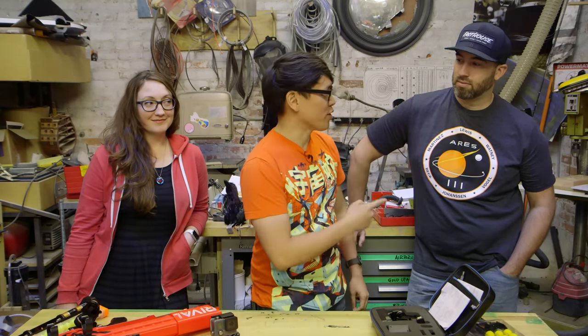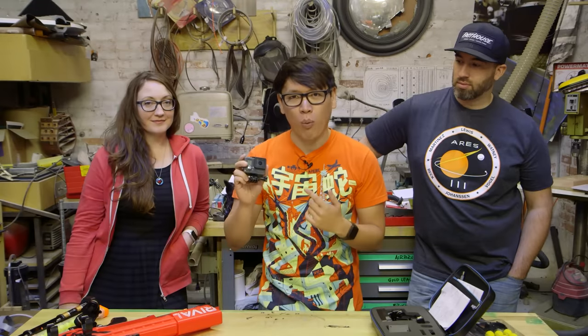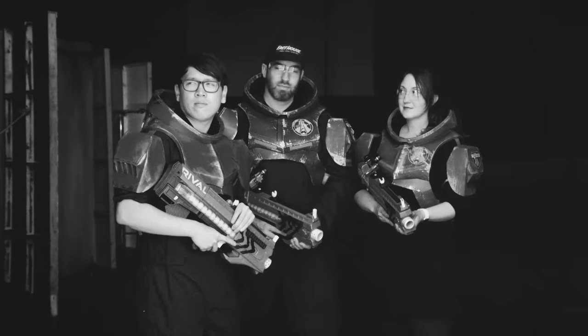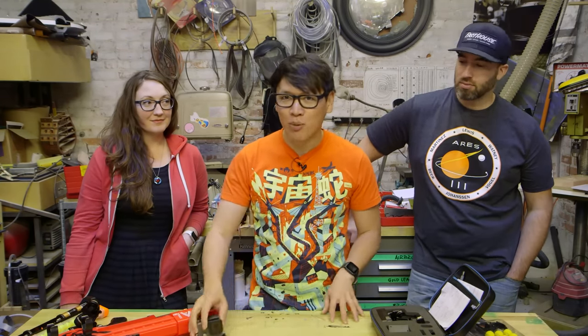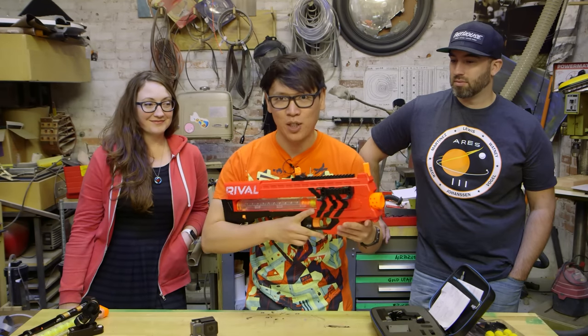Hey everybody, it's Norm from Tested and today I'm joined by two members of our Tested special teams: effects artist Frank Ippolito and production designer and set designer Danica Johnson. The three of us shot a really fun video where we tested the new GoPro Hero Plus with Wi-Fi. You've got to check that video out, but to make it there was a lot of behind-the-scenes work, and today we're going to show you how we put it all together, starting with this Nerf Rival Blaster.